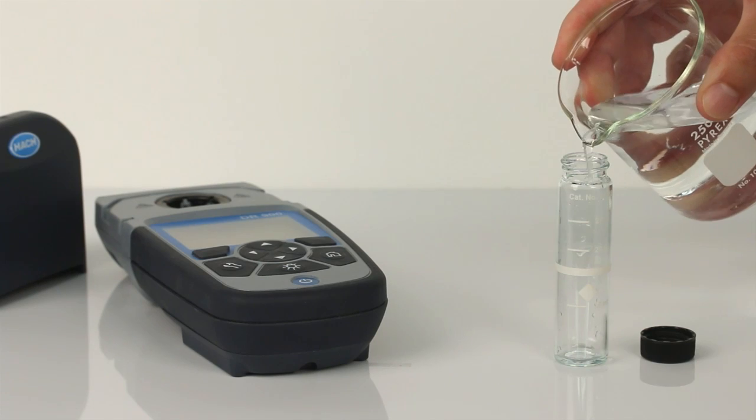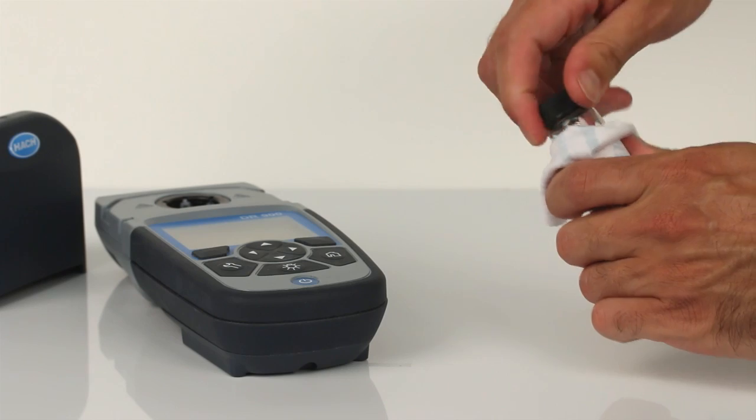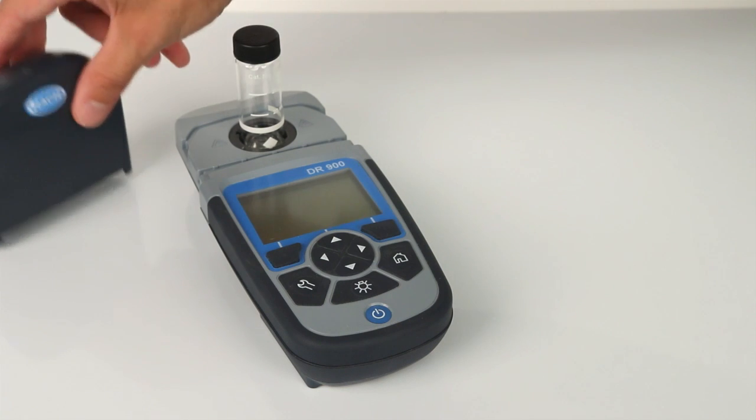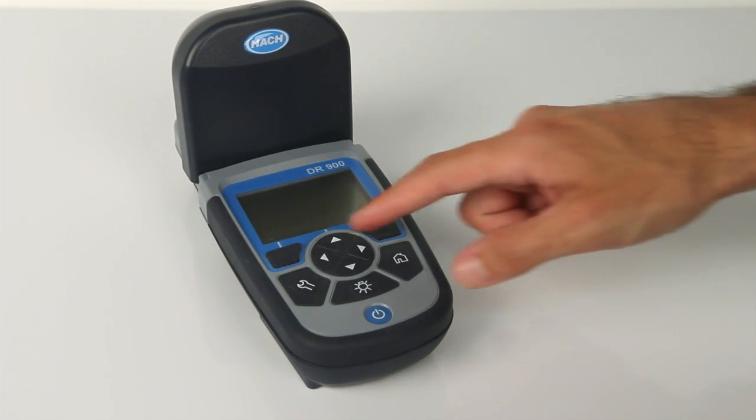Prepare your blank by filling a sample cell with 10 ml of sample. Clean the prepared sample cell and insert the blank into the cell holder. Make sure the diamond on the sample cell is facing toward you. Place the instrument cap over the sample cell, then press the zero button.